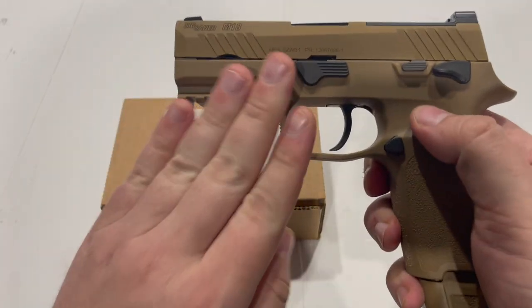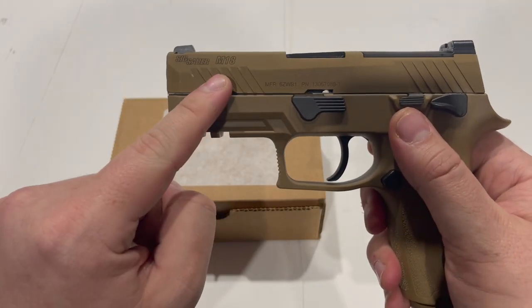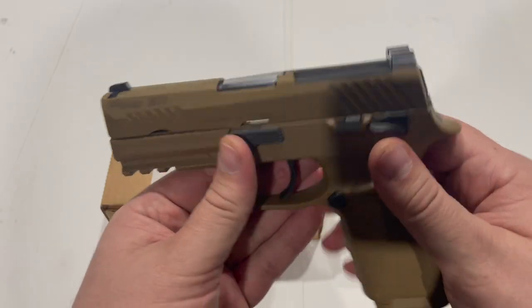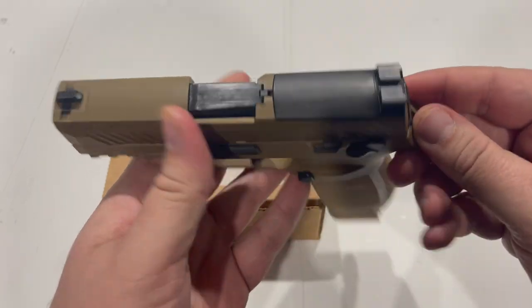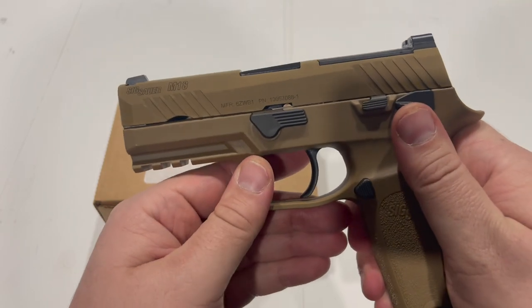The contract gun, which is the version actually issued to the military, has a few cosmetic differences such as the markings on the slide. The slide release is a little bit bigger, the rear sight assembly is different, but there are also some significant functional differences between the two.